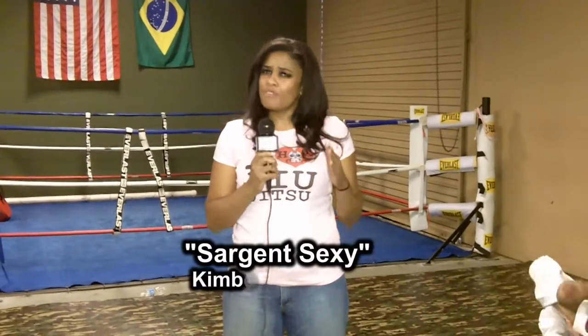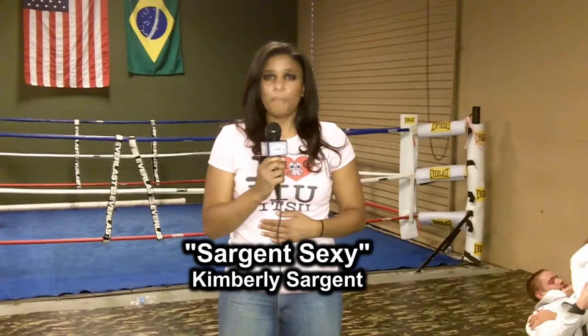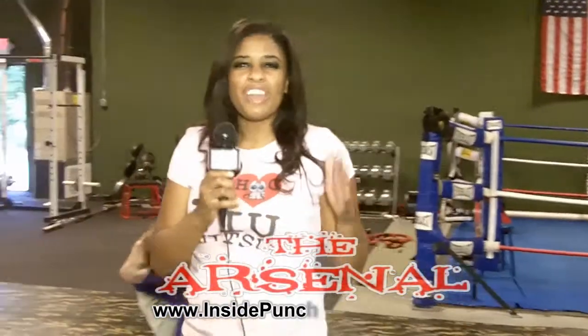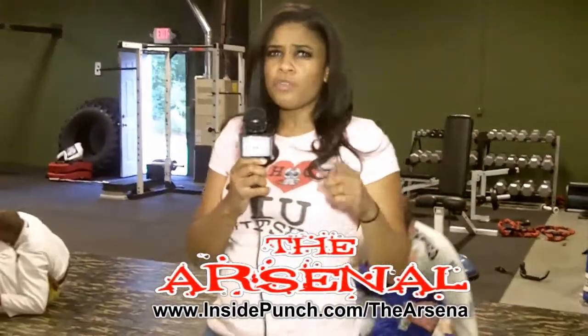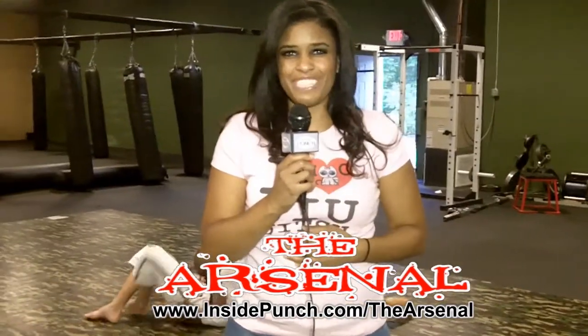Thanks for logging on to InsidePunch.com. I'm Sergeant Sexy, and I am proud to announce we've officially teamed up with the esteemed professors of Roberto Travis. InsidePunch.com presents to you the Arsenal, where you can log on every single week and learn a brand new Brazilian jiu-jitsu move taught to you by none other than the professors themselves.